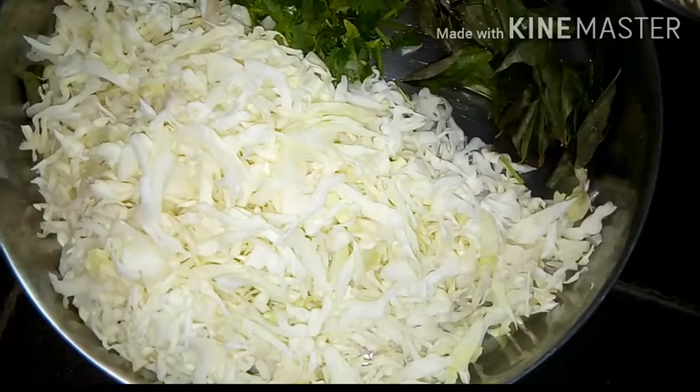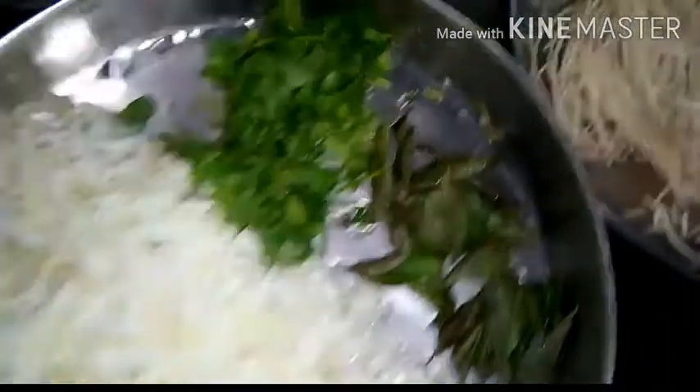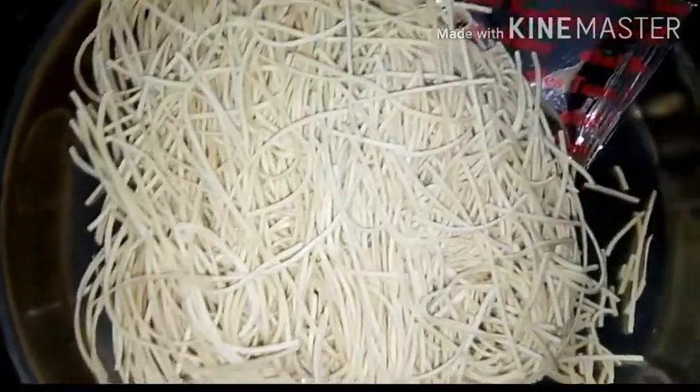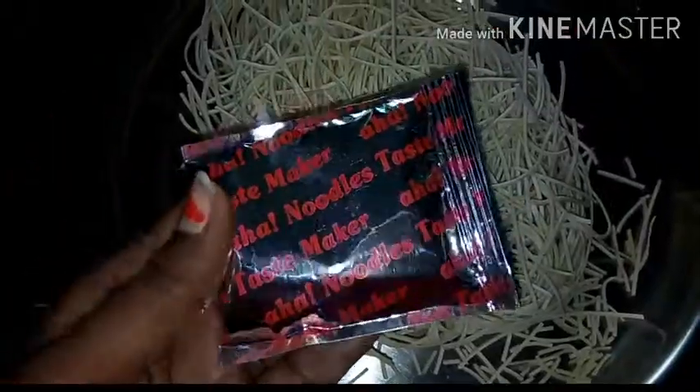Here are 200 grams of ingredients. This is the Aha Noodles packet, and you can add a packet to the Tasty Maker.